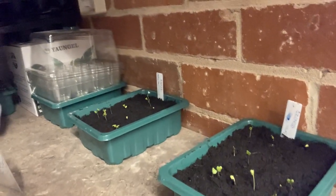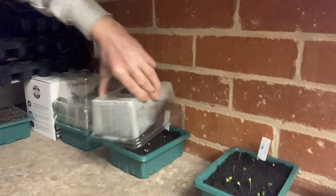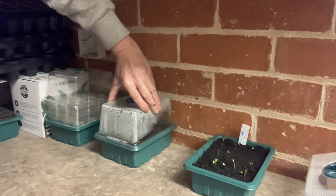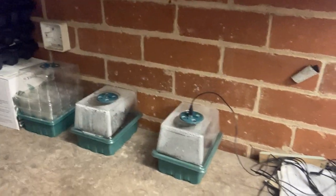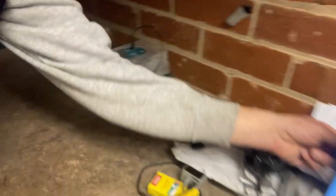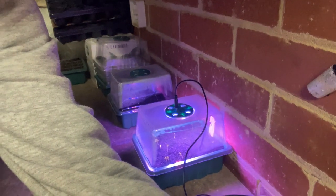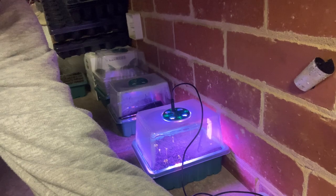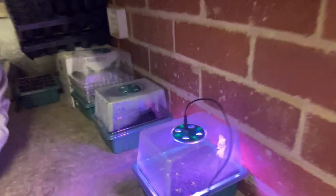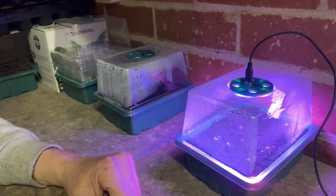It still feels quite damp, so it's time to put the lights on a 12-hour setting. There we go — this one's under the light and this one isn't.